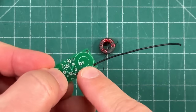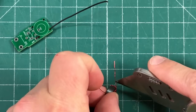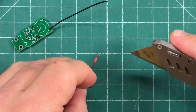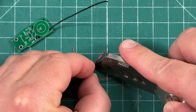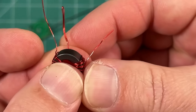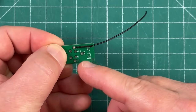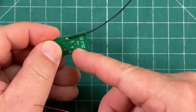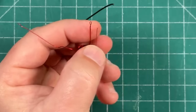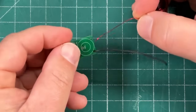The next step is to install the toroid onto the PCB. Before we do that, I'm going to use a knife to scrape some of the enamel off the magnet wire. The soldering iron should do a pretty good job of melting it, so this step isn't 100% necessary, but might as well. On the back of the board we have in, out, and ground. The center wire goes in the ground hole, the longer wire goes through out, and the shorter wire goes through in.